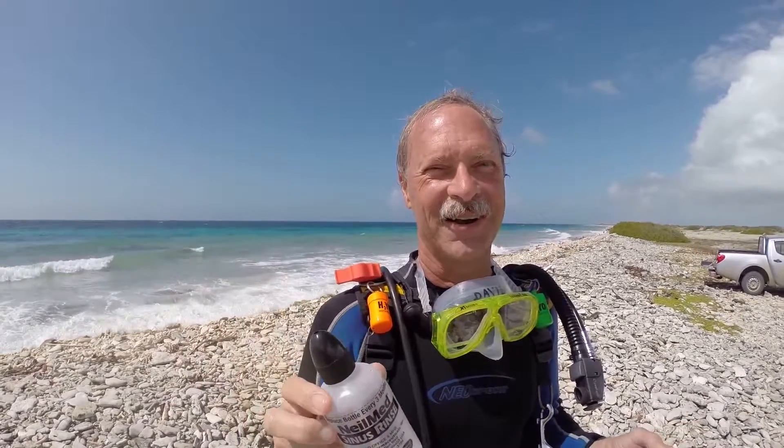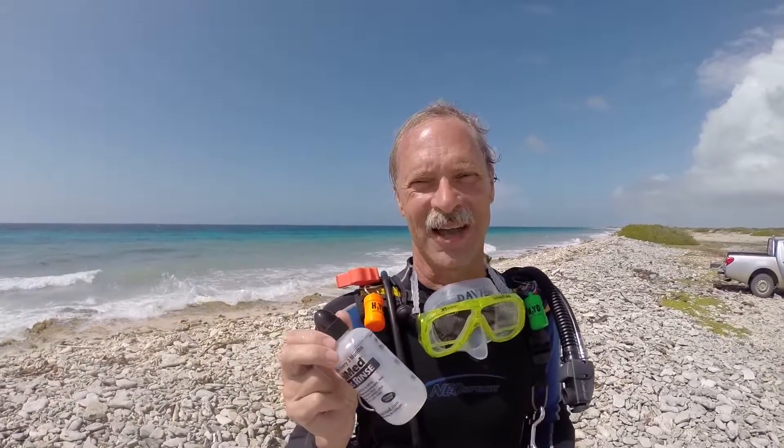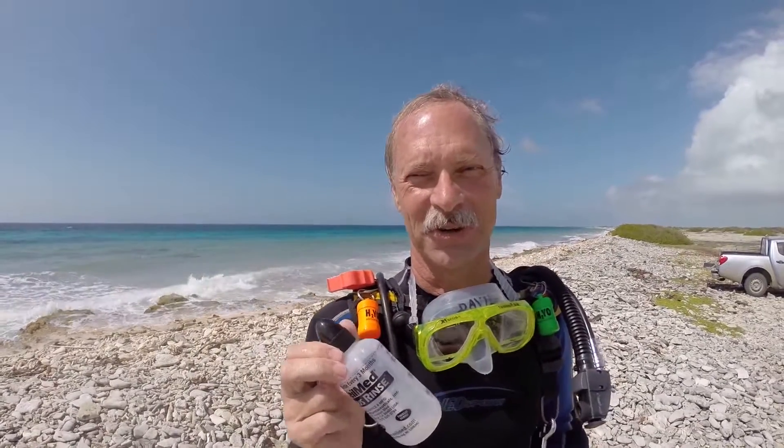Howdy, this is David Colbert. I'm down here on Bonaire, which is one of my favorite places to dive in the whole world, and my friend Doug is helping video this. I want to show you today how easy it is to use the sinus rinse irrigation system from NealMed Pharmaceuticals.